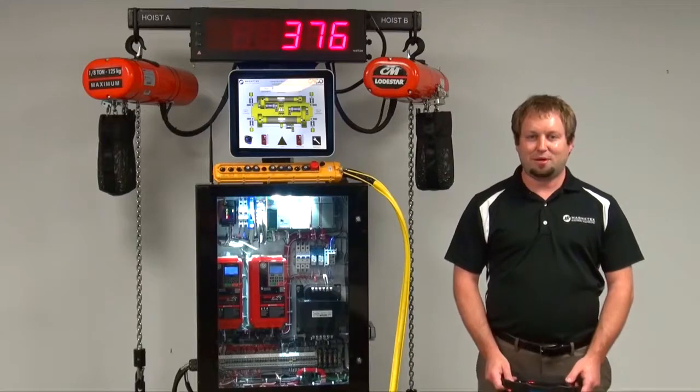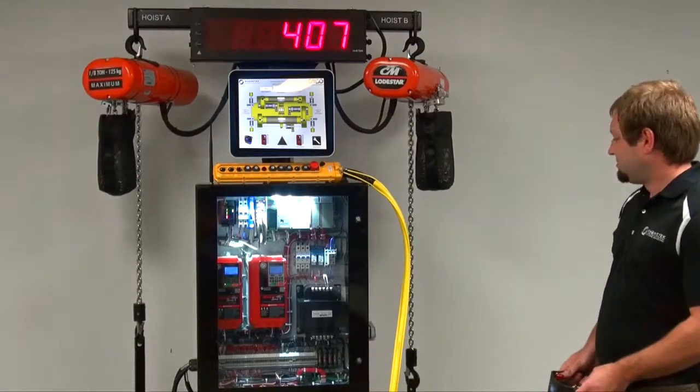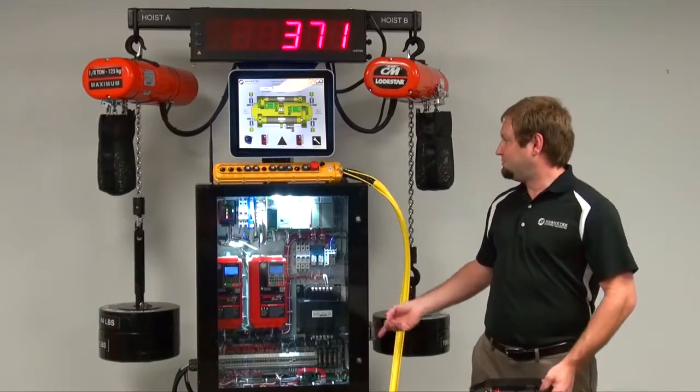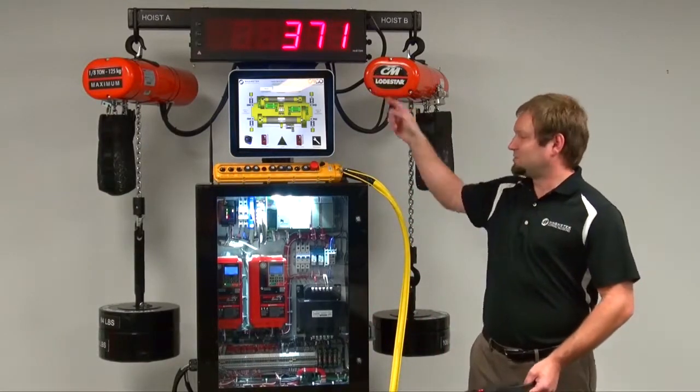Next, I'll give a short demo of the Weight Measurement System feature. I'll run the hoist up. As you noticed, the weight was being measured the entire time the hoists were lifting, and the sum of the weight was being displayed on the scoreboard.